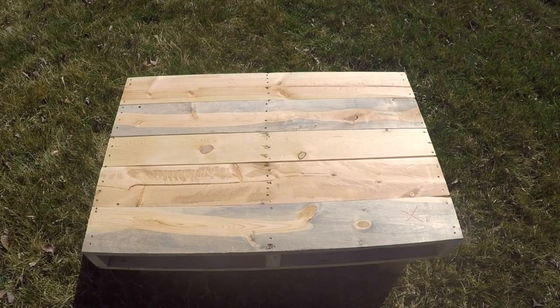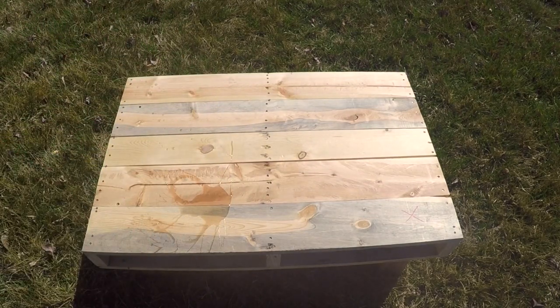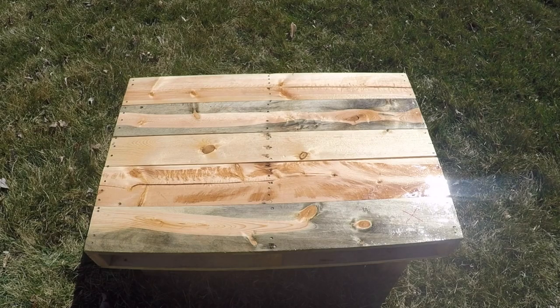Once you're done with that, take the table outside and let's apply a finishing coat. I had some leftover floor polyurethane, so I decided to toss that on there for a nice finish and voila. Beautiful polyurethane table.